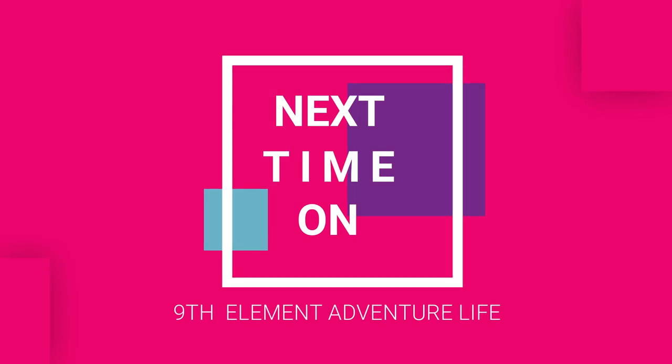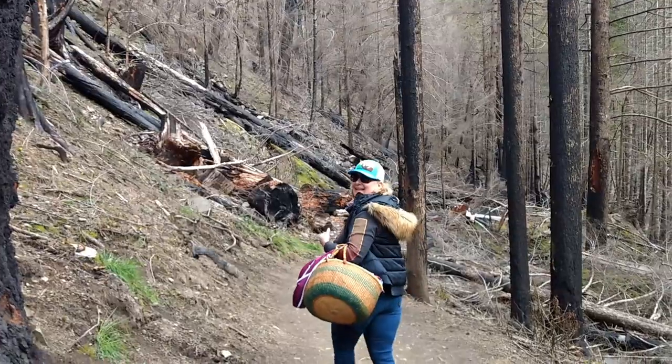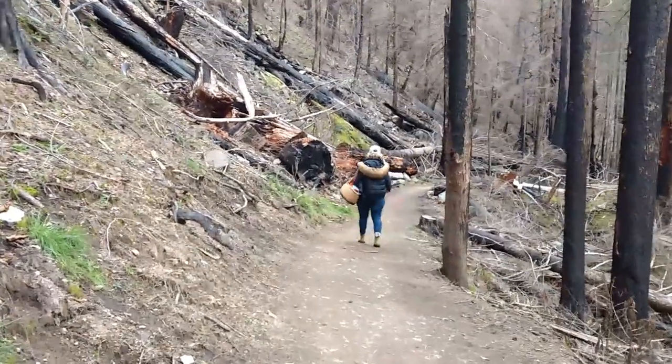Stay tuned for next time — I actually am going to leave the house and go up into the woods. I know it's not town, but I'm taking you with me. Take care and see you out there.